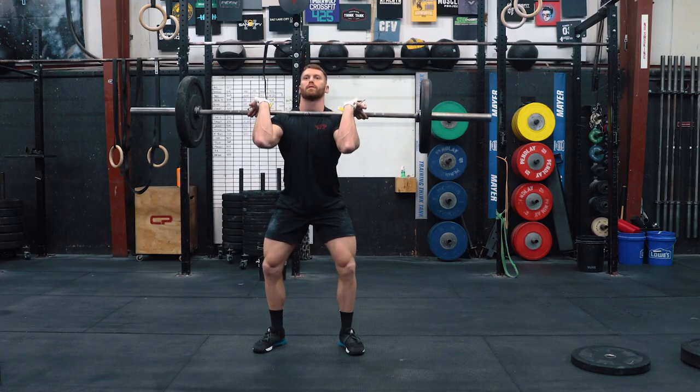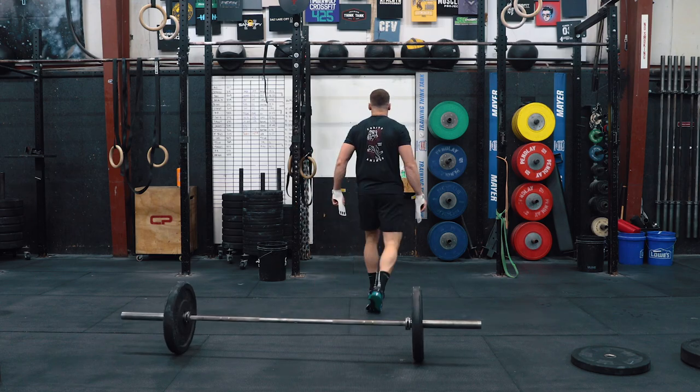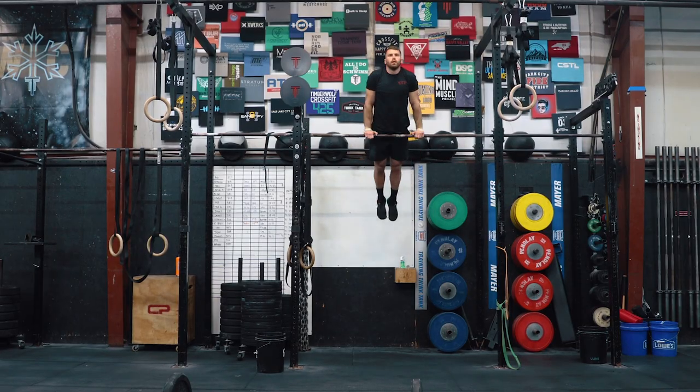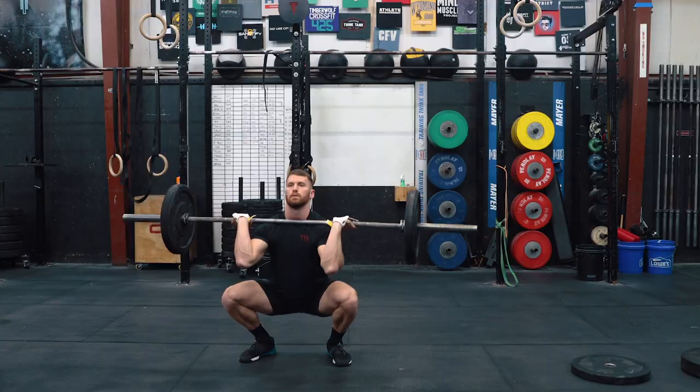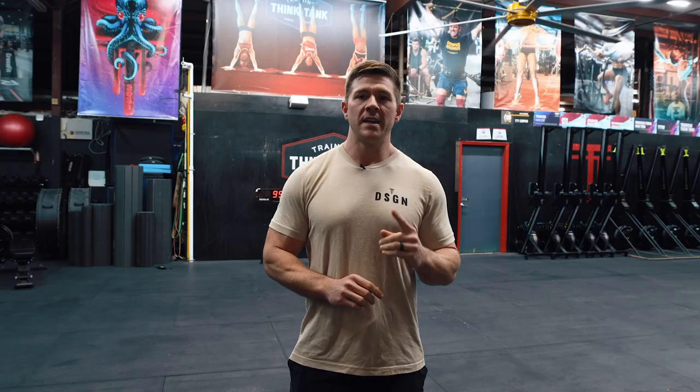Do one complex around 75 to 80 percent of your target weight. After completing that complex, go into the final warm-up set: 3 to 6 thrusters at 95 or 65 pounds at full weight, 2 to 4 bar muscle-ups, and then 3 to 6 thrusters. Rest 2 to 3 minutes, hit one more complex, then you're good to go.